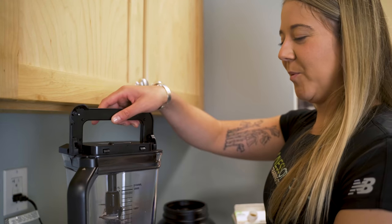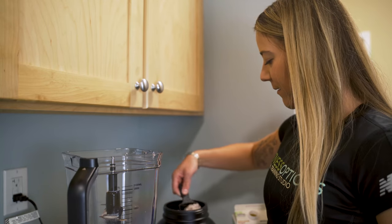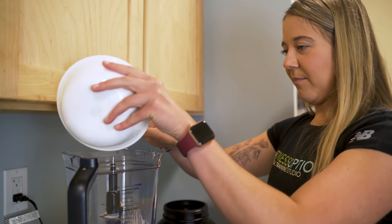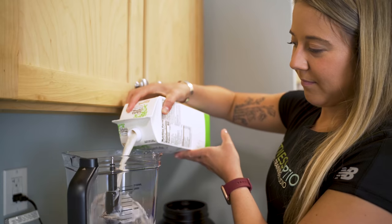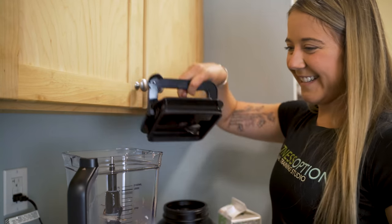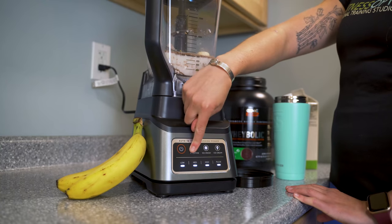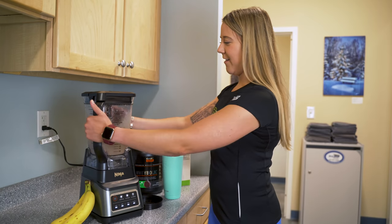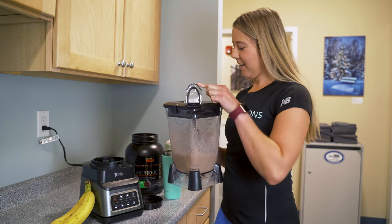First, I'm going to remove the lid on the smoothie blender, and then I'm going to add the protein powder, then the banana, and then I'm going to add some milk. Then I'm going to put the lid back on — make sure it's sealed. Turn the power on and then click smoothie. I'll turn that off, untap the blender, open the pouring lid, and pour it into my shaker.